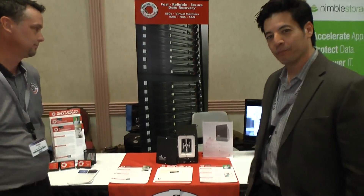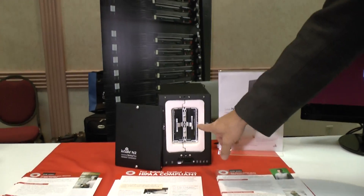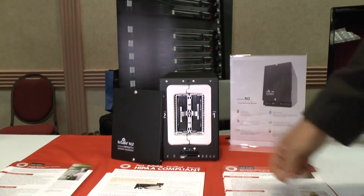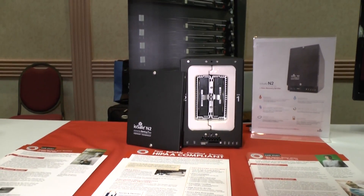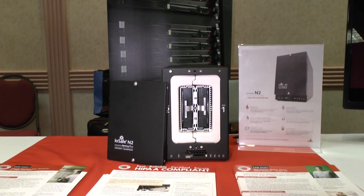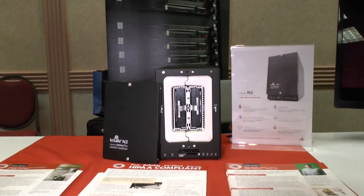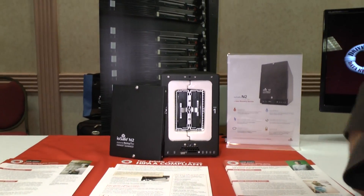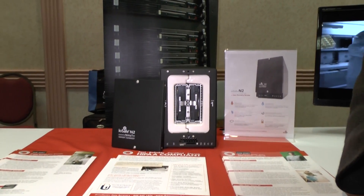This is a fireproof, waterproof network attached storage. It's got two drives rated together. You can use SD cards in the front. It survives fire up to 1,550 degrees for 30 minutes, and underwater 10 feet for 3 days, even in salt water. It's meant to be a fireproof, waterproof private cloud, so you can keep all your stuff in one spot and access it from any device anywhere.